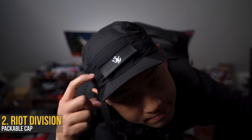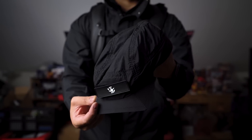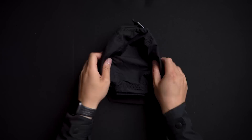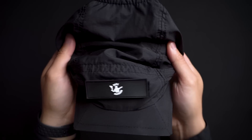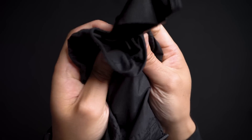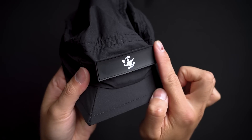Checking out the gear — starting with some apparel, this is the Riot Division packable cap, made of a really lightweight nylon. It's great for head sweaters like myself. It's got a few distinct features aside from the all-black glory that make it really useful. Although it's quite thin, it's built well and doesn't feel like a cheap piece of clothing, which is important when it's so light.